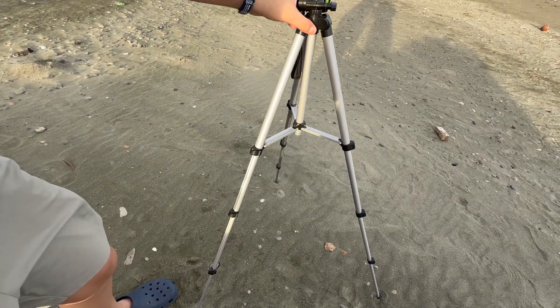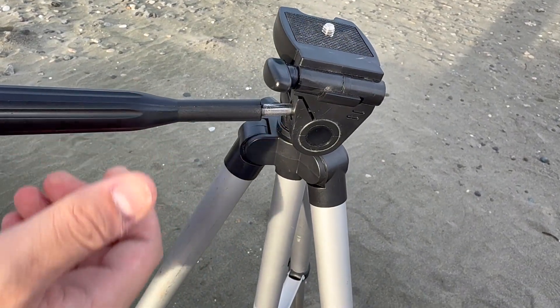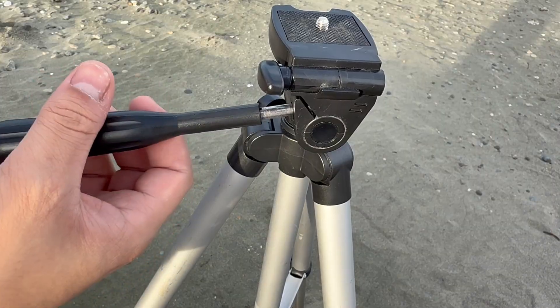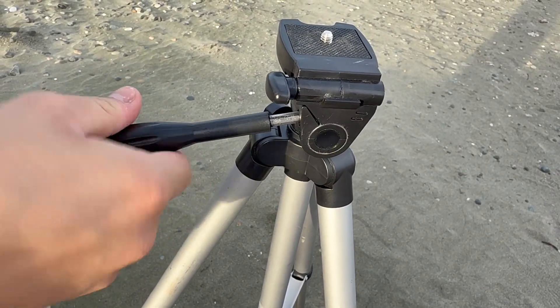Obviously we're in sand so it won't be perfect. You can adjust the tripod by using this lever — you can loosen it by rotating counterclockwise and tighten it by rotating clockwise, and that way it won't move anymore.